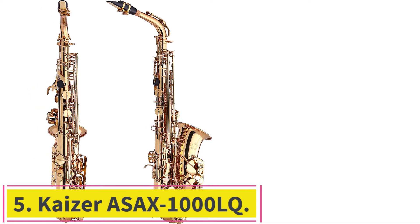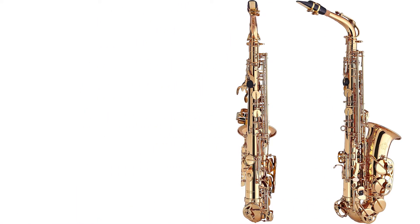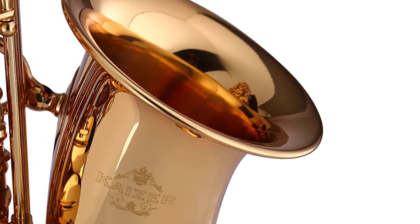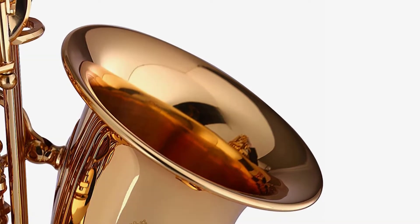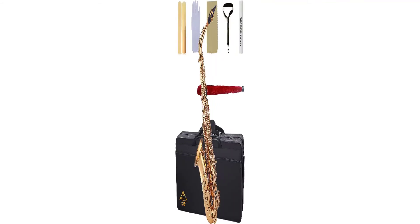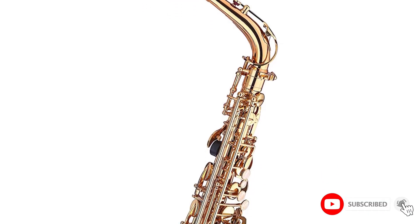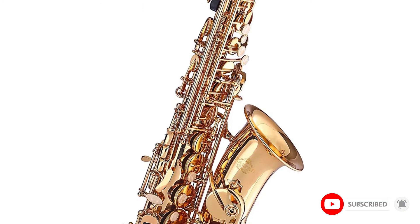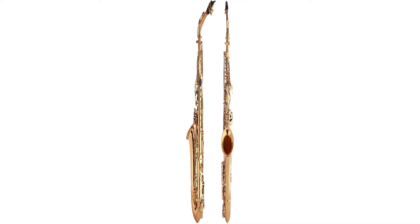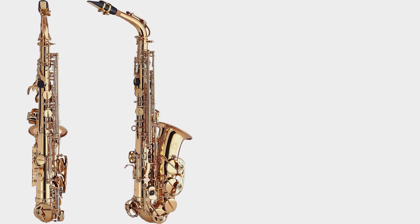Number 5: the Kaizer ASAX-1000LQ. The Kaizer ASAX-1000LQ offers a level of quality usually found in pro-grade horns to beginners. Kaizer is a company that places their focus on reliability and they manufacture saxes intended for children, people just starting out, and young students playing in orchestras and school bands. This remarkable horn has been built with extra attention given to increased intonation, response, and ease of playing. Furthermore, it comes with premium quality steel springs for rapid action, high-quality leatherette pads, and a magnificently sensitive response.